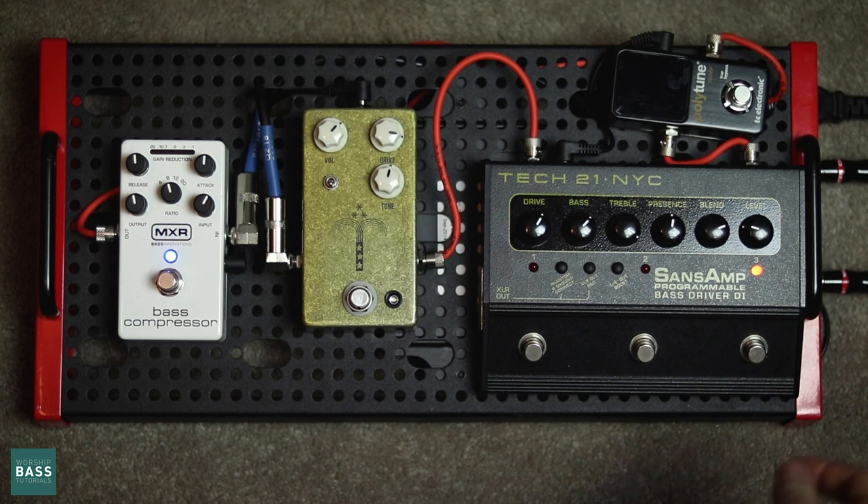First thing I do is go into a tuner. Out of the tuner, I go into my Sans Amp, and this is kind of where the bread and butter of my tone is. 90% of my tone is made up here.